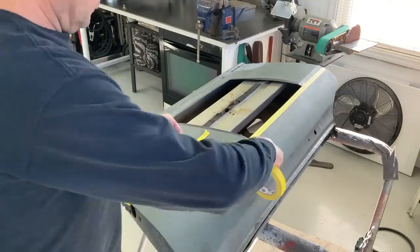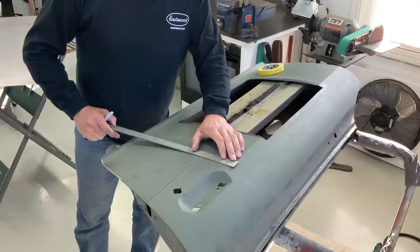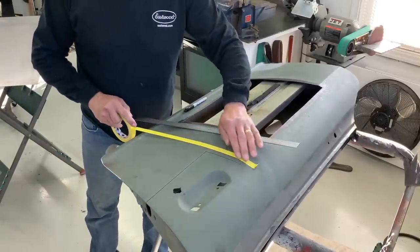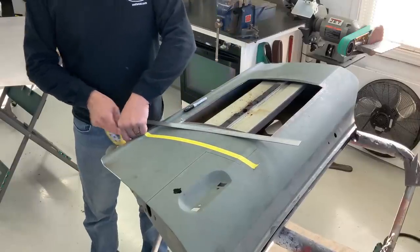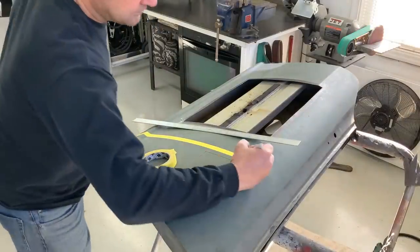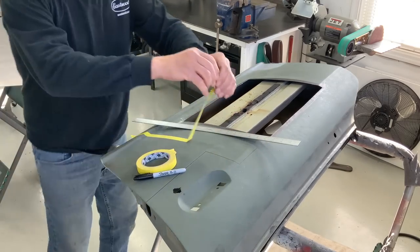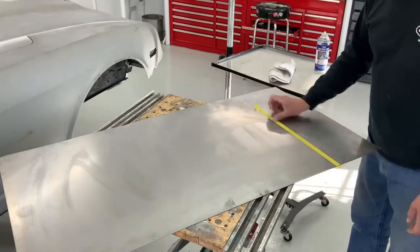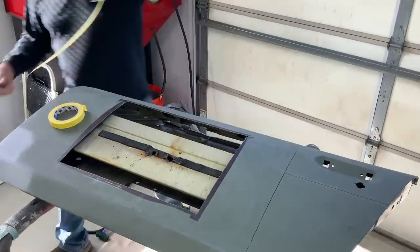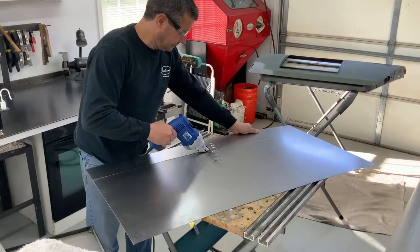Again, laying out my cut lines with some tape and a Sharpie. You'll notice here I can't really use a steel rule to measure, just because of the joggle down at the lower end of the door, so I'll do this little trick with some masking tape. Put it flush to the panel and then make two marks down at the lower door edge and up top where my cut line is going to be. Now I can transfer this tape onto my new piece of metal and it'll incorporate the actual length of the piece with that joggle in it. Once I transferred my lines from my tape to the piece, simply cut it out.